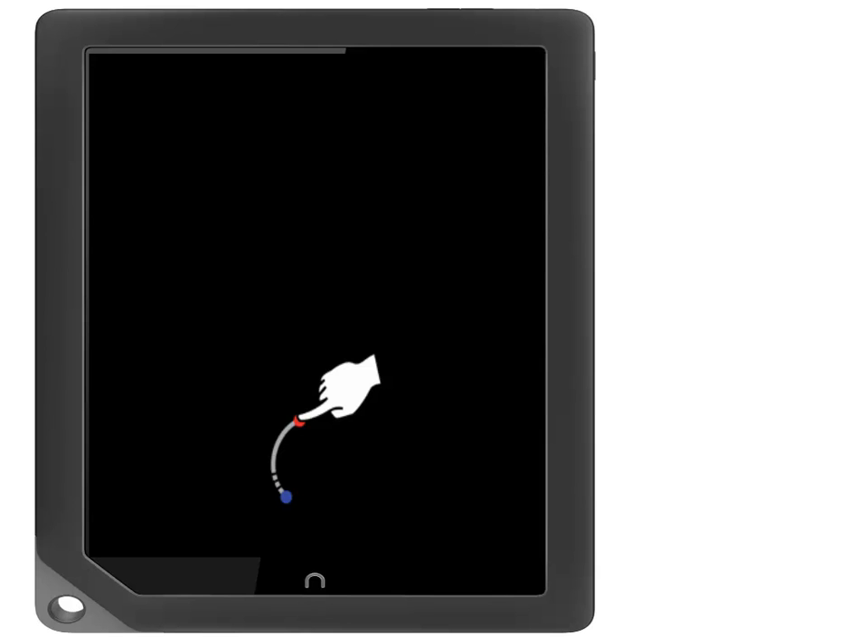Wake up your Nook by touching your finger to the symbol on the Nook and moving it to the unlock symbol in the bottom middle of the screen.